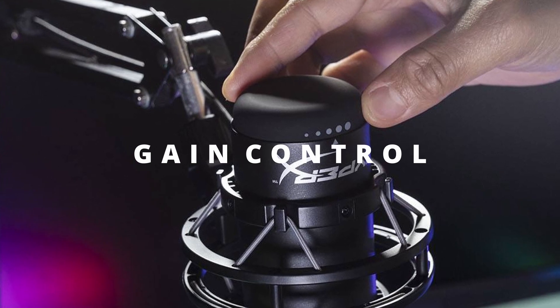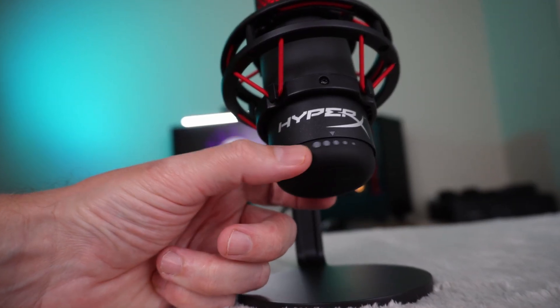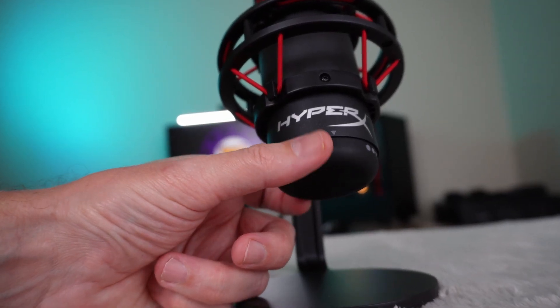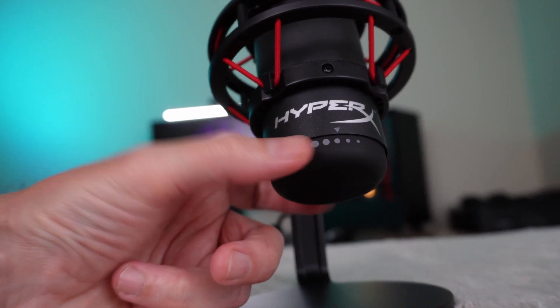At the bottom of the microphone is the gain knob, which allows you to adjust sensitivity from low to high. It's really easily accessible, which is great — some mics have it at the back, which is a fiddle to get to. The markings don't cover the full range of how far the knob turns, so it's a bit hit and miss at first, but once you've got the hang of it, it's fine. Generally you want the gain as low as possible while still having an acceptable voice level, because higher gain picks up more echo and background noise.